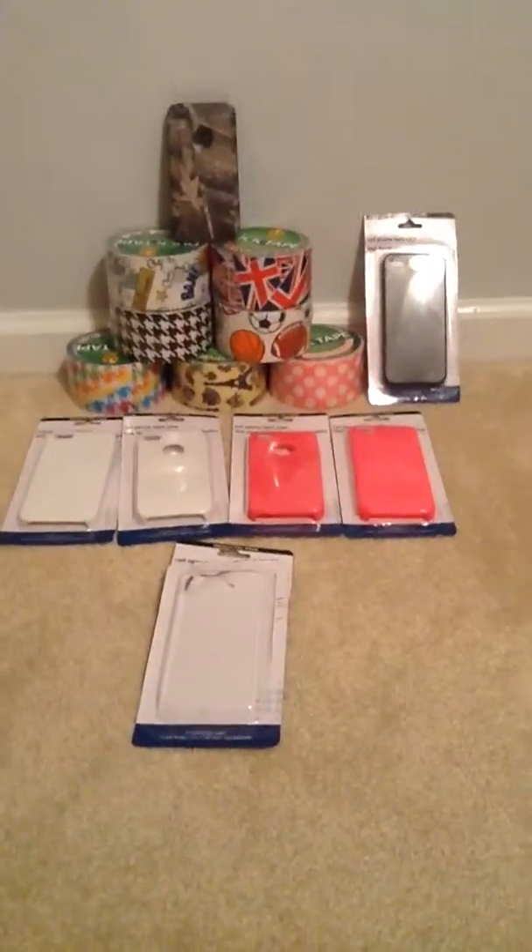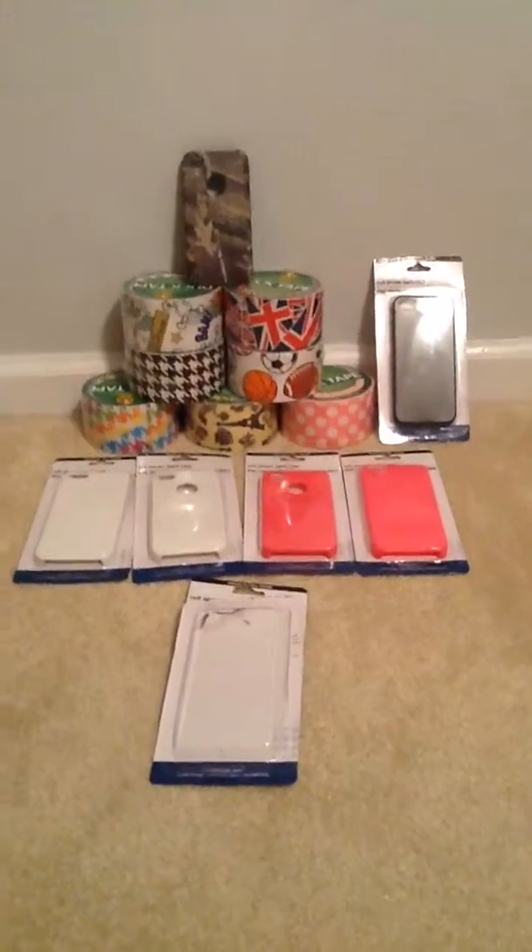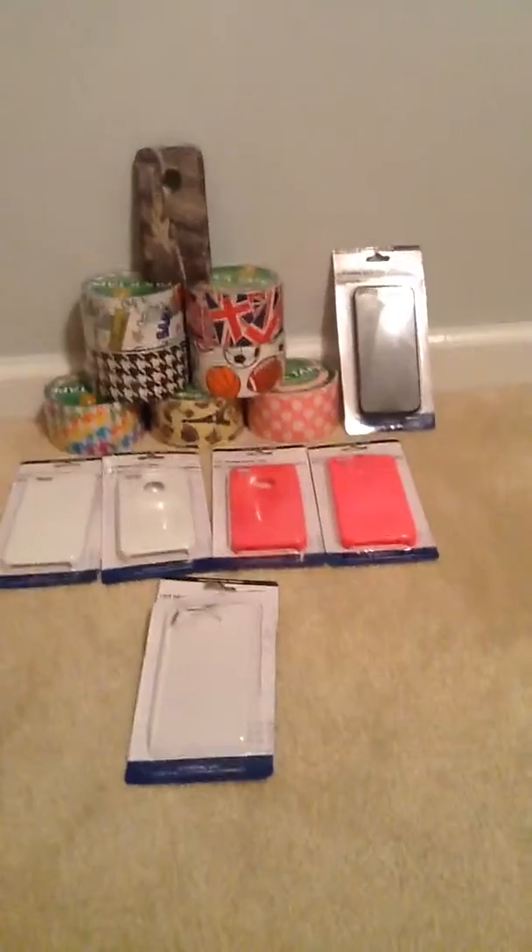So, now I'm going to show you everything. Seven rolls of duct tape and six iPhone cases. Thank you guys for watching. Please comment, like, subscribe. And I'll see you guys next time.